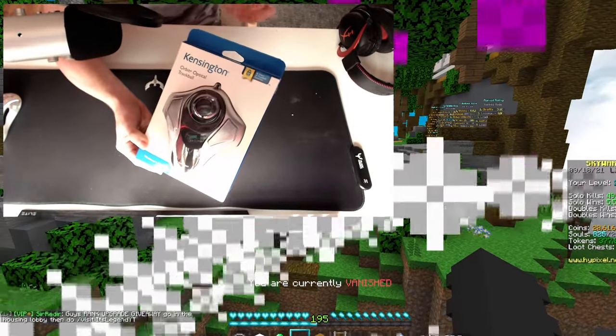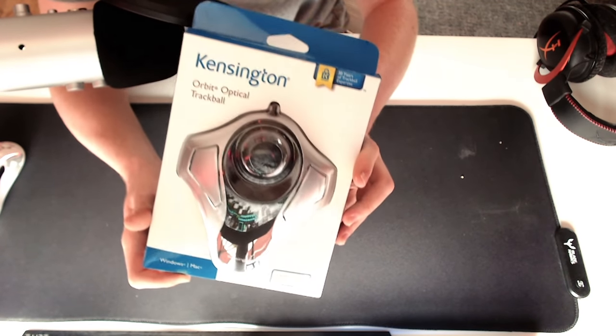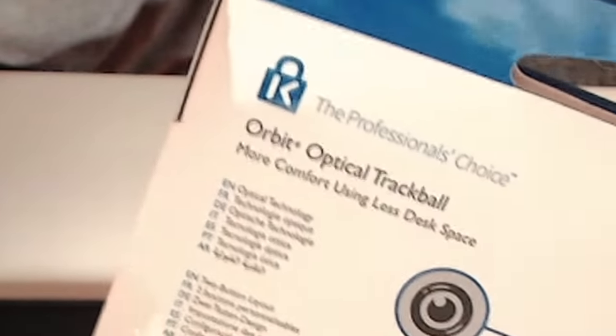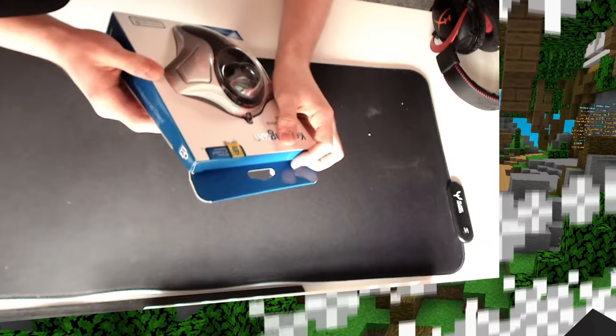Off the bat, how much CPS do you think I can get with this? I reckon I can butterfly at least 30 CPS. So this is the Kensington Orbit Optical Trackball - I don't think it's gaming, I'm just going to say it is. The main selling point is that it uses less desk space, but doing a quick size comparison... yeah, I don't know. Let's open it.